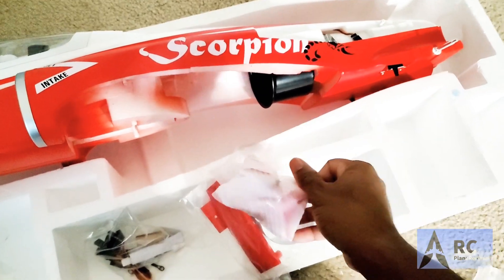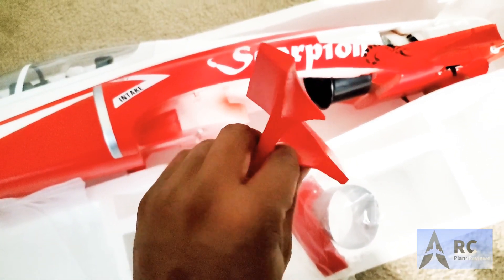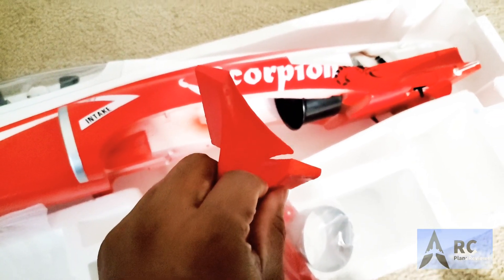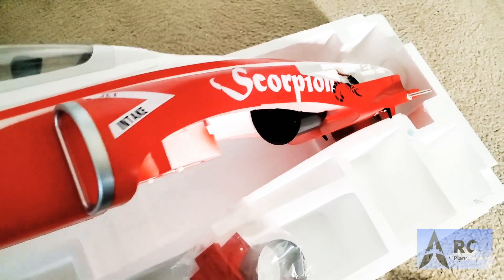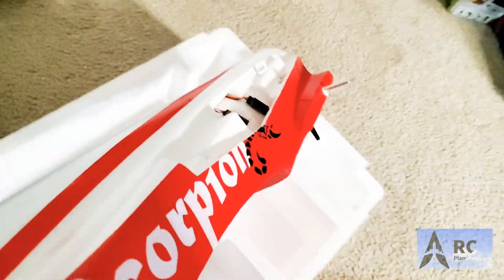There's one more package I'm not sure about, so we'll tear it open and see. These are little additions that you plug in for some scale detail. So there you have it — that is the unboxing of the 80 millimeter Freewing Scorpion. It's a nice looking airplane.